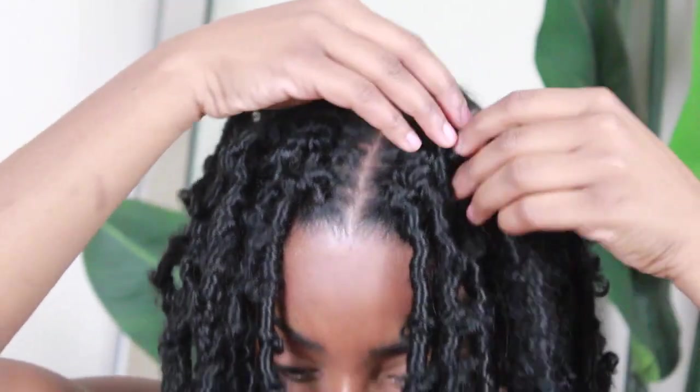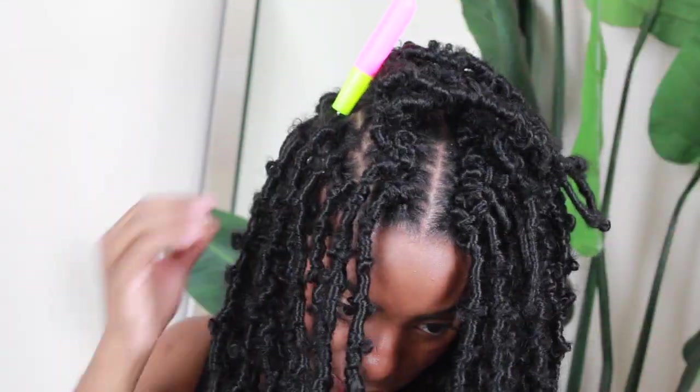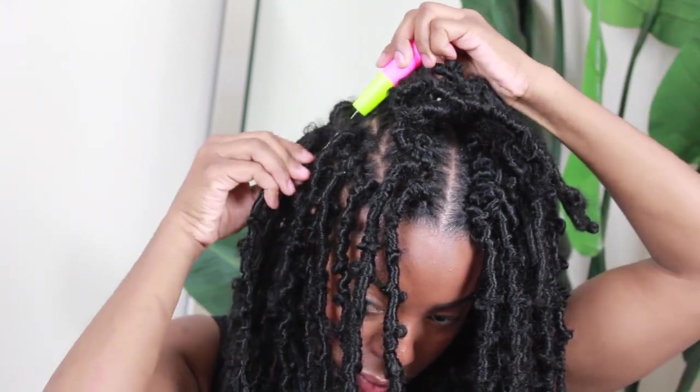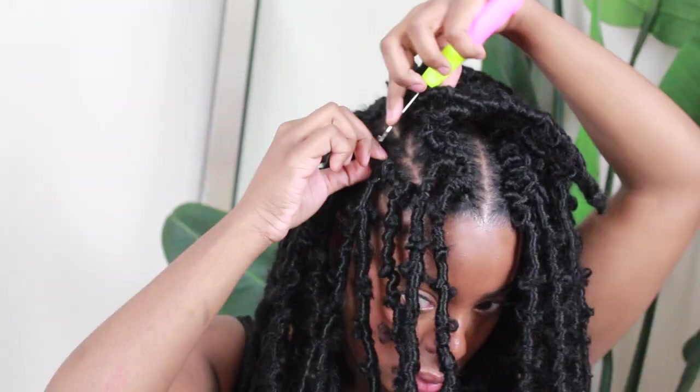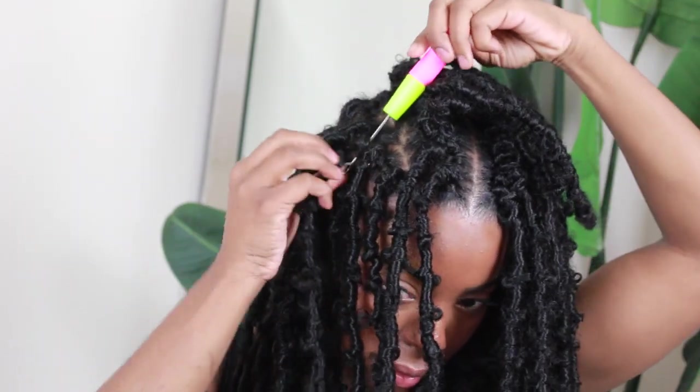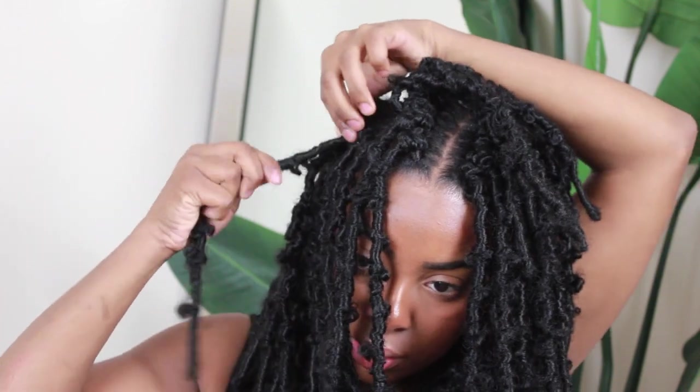Here you'll see why I mentioned doing skinnier braids or feed-in braids — because these locks are thick, honey! Having chunky braids creates a raised situation in the middle. If you don't mind it, cool, but I'd suggest doing smaller, skinnier braids so you don't have that raising effect. I'm using extra leftover pieces to fill in the gaps, but honestly I have a small head and it ended up being too thick — I could have actually removed some pieces.